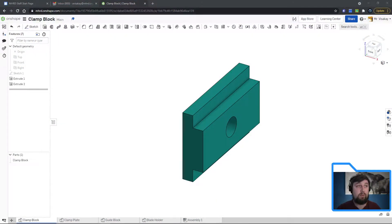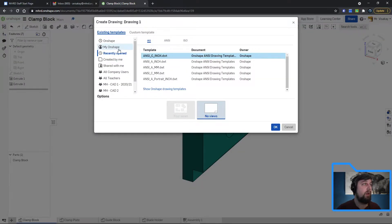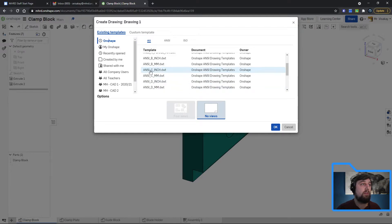Let's begin. We're in our part drawings. Just like before when we started new drawing sheets or new part studios, down here it says 'Create Drawing.' Go up to OnShape and choose C-size inch. Make sure you pay attention to whether it's millimeter or inch based on what you drew your parts in. Ours are all set to inch, so we'll import inch, C size. Click OK.